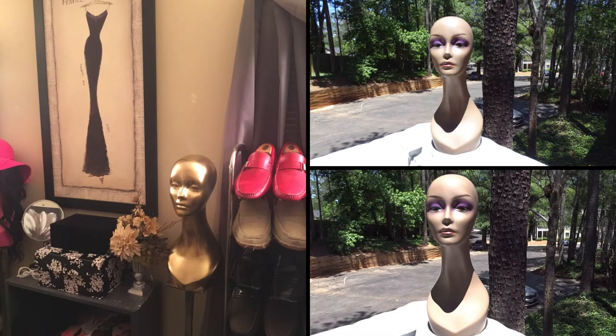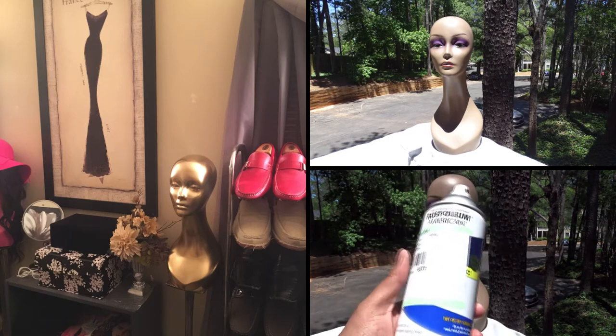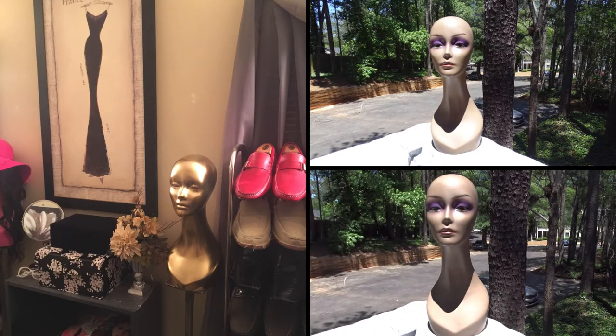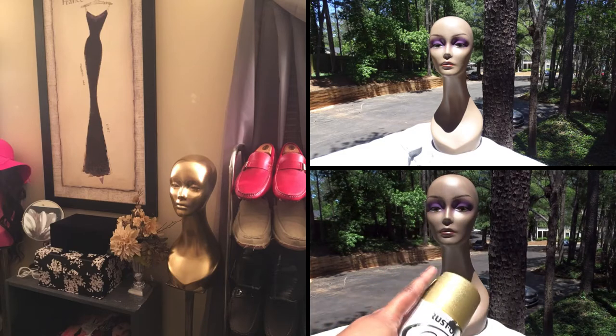Today I'm going to prime this one first — it's Rust-Oleum primer — and then spray it gold. The first time I spray painted the other mannequin head I didn't prime it because it was white when I purchased it. Then I'm gonna spray it with this metallic gold, and I may lightly go over it with this glitter spray.